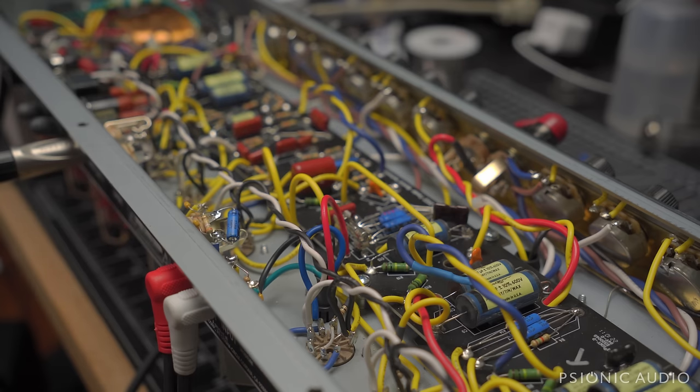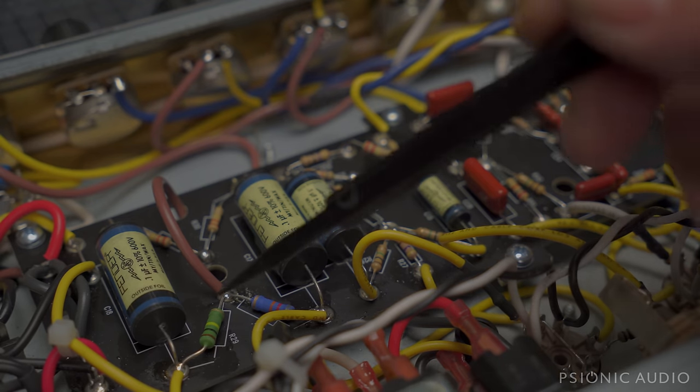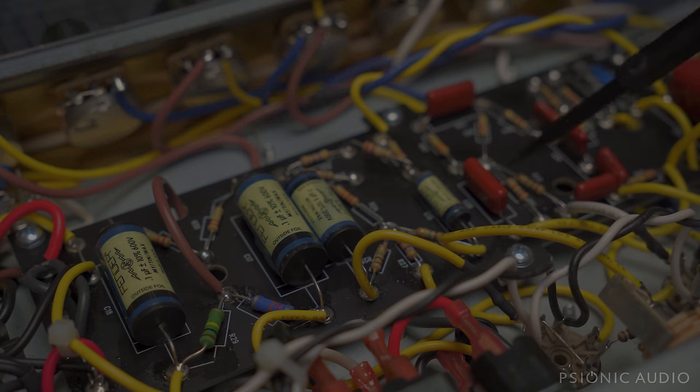This amp is sounding tremendously better, and pending the owner's decision on whether to call it done here or go on and do even more. My inclination is to stop here — maybe have me change out this cap while I'm in the neighborhood. But if you need to have both channels working, the stock way to do it is not the way to go — but that's just like my opinion, man.